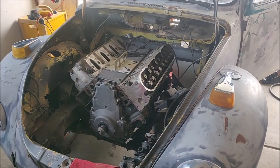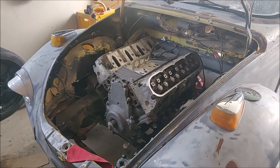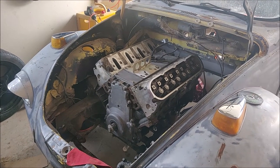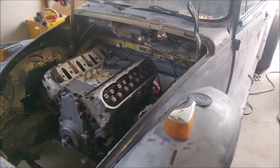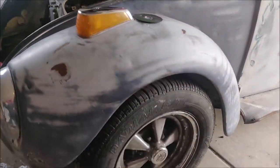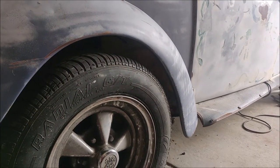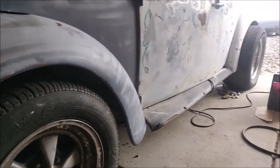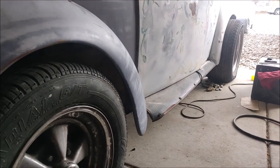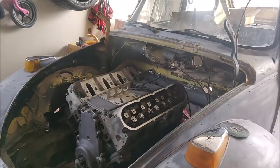Alright guys, we got her dropped in. I need to grab the transmission crossmember from my truck so I can bolt it in and drill a couple of holes. We have the six-ohm Powerglide in again and the wheel gap is about a million times better — still not the best. I might get some lowering spindles later and drop it another couple inches, but the wheel gap is almost the same front to back, which is what we wanted. She's sitting level.